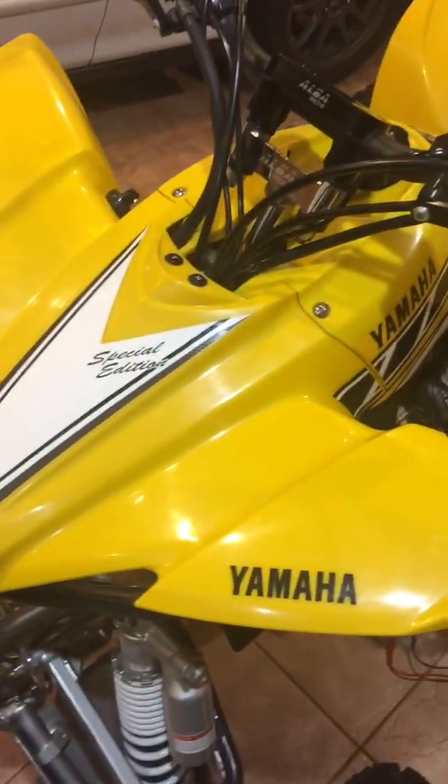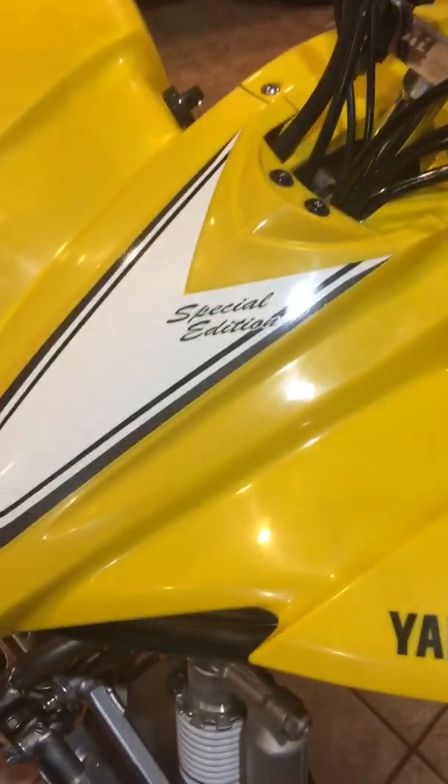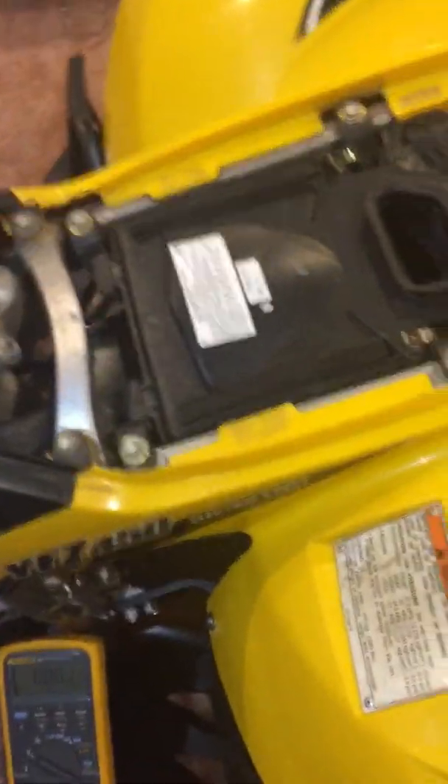Another installment of Project YFZ450, 2006 Special Edition in cursive letters. I'm just going to review the throttle position sensor on this.